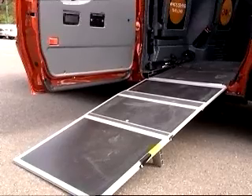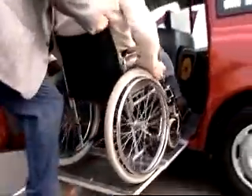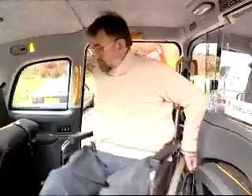Getting up the ramp on the TX1 was relatively straightforward — the ramp's not too steep. There's plenty of headroom coming through the door, and inside the cab it's very comfortable with no need to bend or stoop.